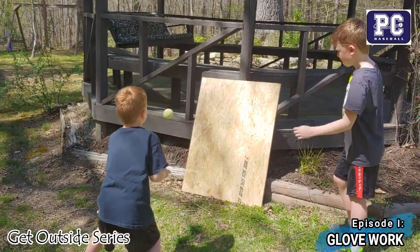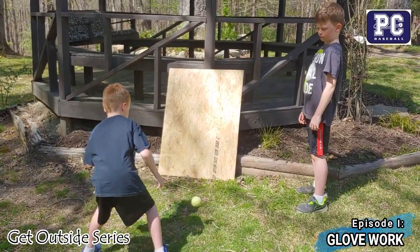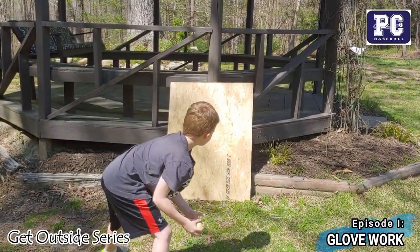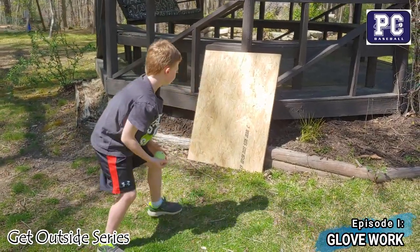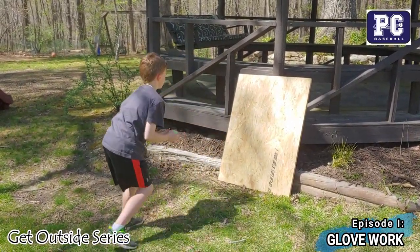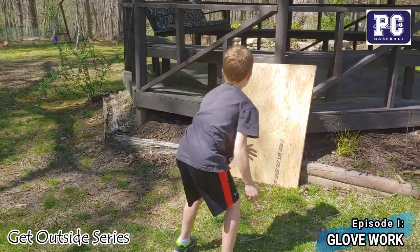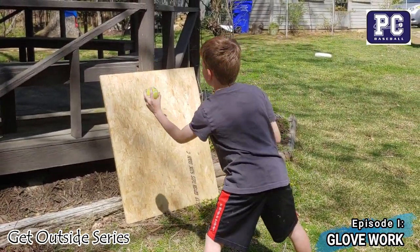Not everyone has a bounce back, but here we've improvised with a board. Reed is practicing some forehand tennis ball catches barehand. If you can catch a tennis ball barehand, it's a lot easier when you have a big glove that's like a big hand. Parker is going to jump in and demonstrate moving to the other side of the board for backhands. After a few of those, have your players do ten or so of each, then alternate sides — move to the other side and keep going back and forth. It's a great hand-eye coordination drill, and catching barehand puts the glove in the right position.